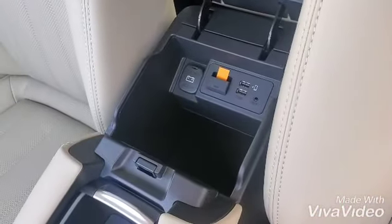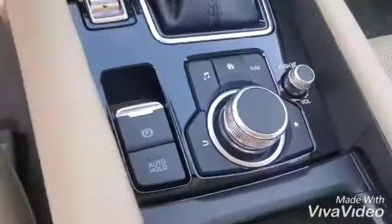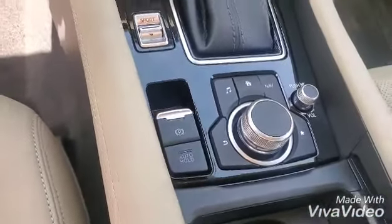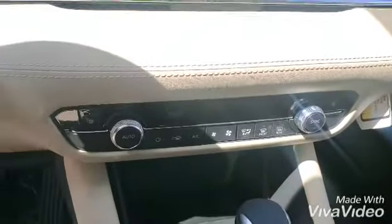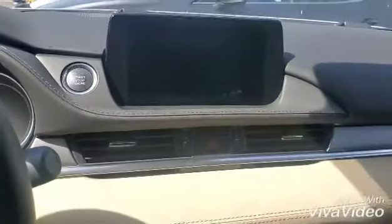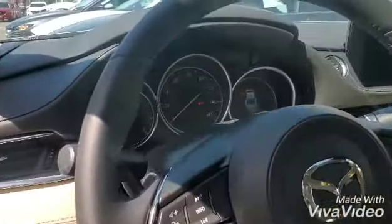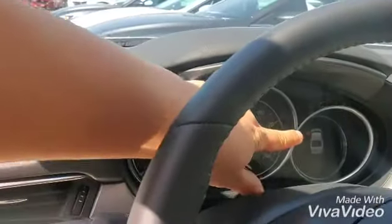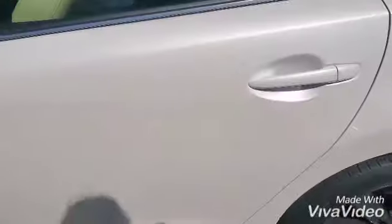Over here you have your Apple CarPlay and Android Auto settings. Over here is the commander control. Sport mode. Zone climate control and heated seats. Touchscreen over here. Keyless start. Controllers on the steering wheel, and that's your LCD to show you the safety warnings as well as the beeps and everything.